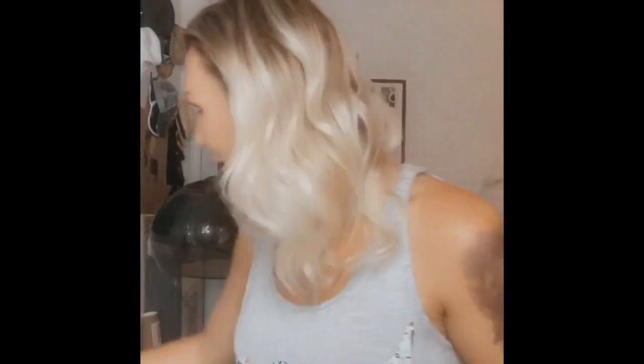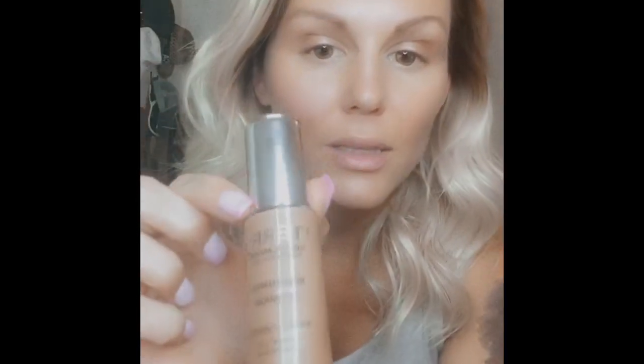Alright, so I'm just picking through it with my fingers. I did my eyebrows just like I did them in the last video, and I used this on my face just like the last video. And that's it.